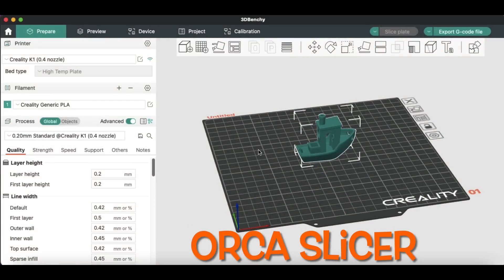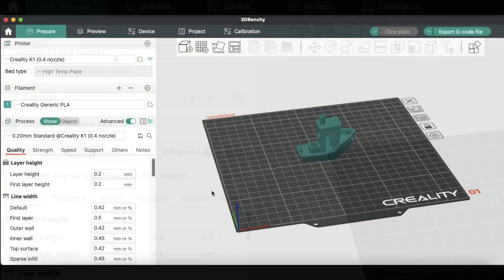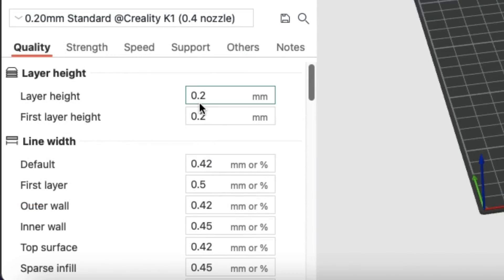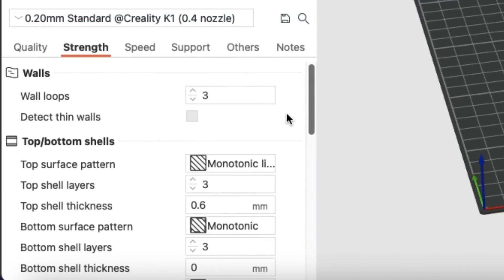Next I'm going to use Orca Slicer with their built-in profiles. Again it's a 0.4 nozzle version for the K1, 0.2 layer height, 15% infill. If I go over here to strength and scroll down, I'm not changing anything else.